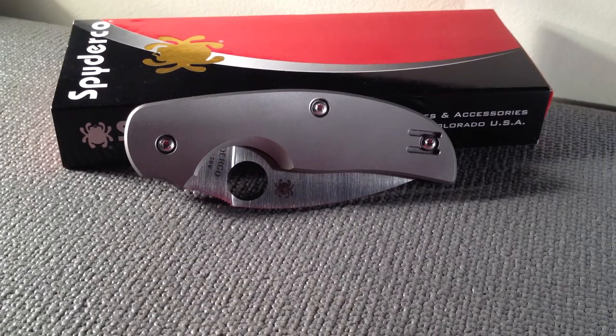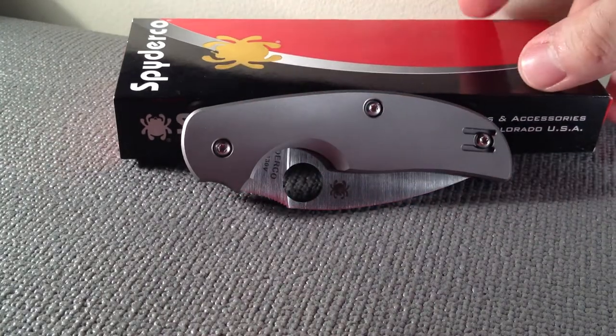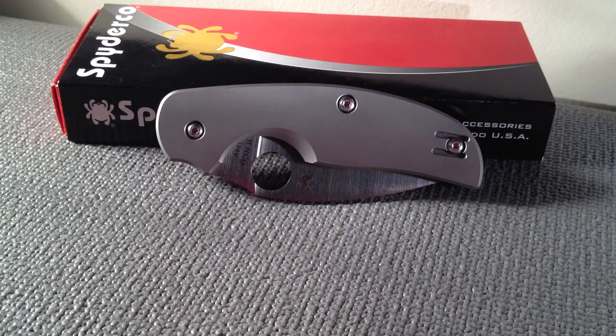Hey YouTube, Motormissile over here, coming at you with another knife review today. I'm very excited to finally get my Spyderco Sage 2. This knife is by Spyderco,